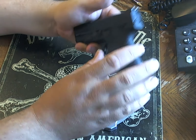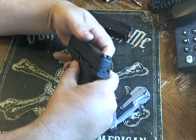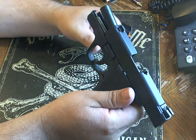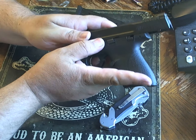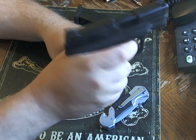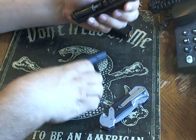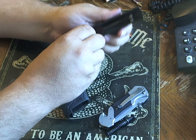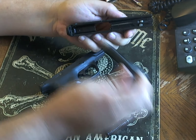Taking this gun down is going to be fairly simple. You bring the slide all the way back with the slide catch, bring this takedown lever down, release it, press the trigger, and then bring the slide forward and off. Then it is an easy job removing the components.